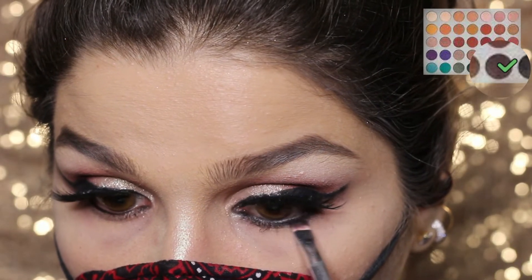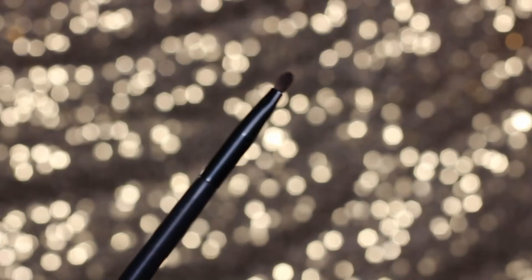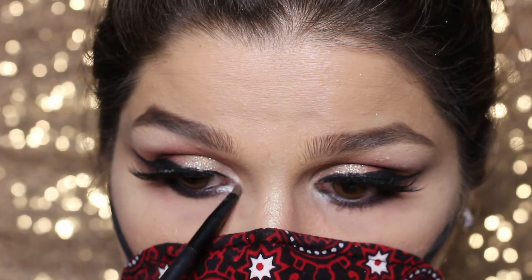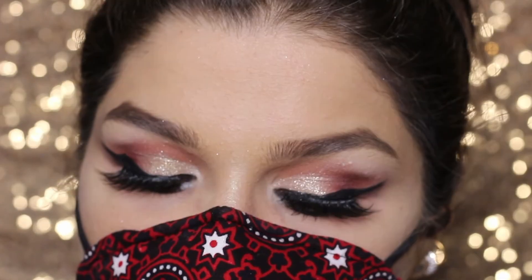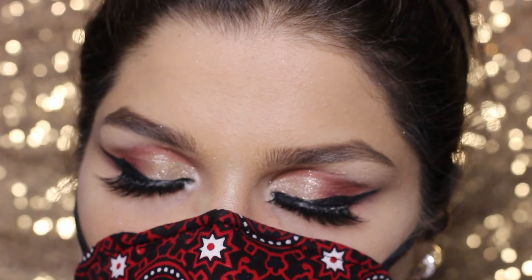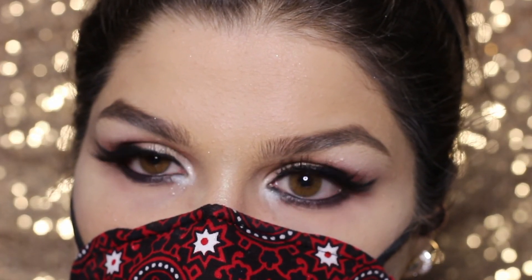This smudger brush is from Morphe Brushes. Taking this shade and smoking out my lower lash line. Then using a brush from PH Cosmetics to highlight the inner corner of my eye. And that's the complete look! I hope you all like it — like, share, and subscribe. Bye!